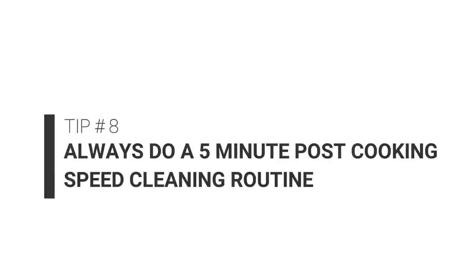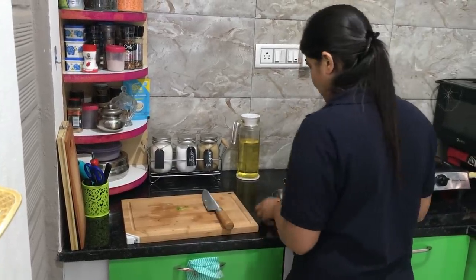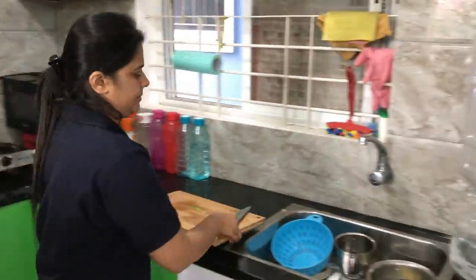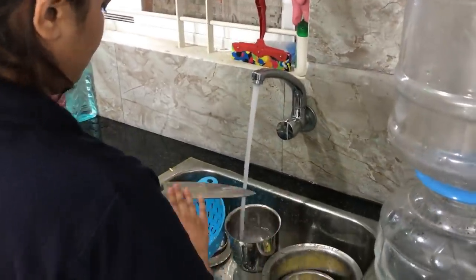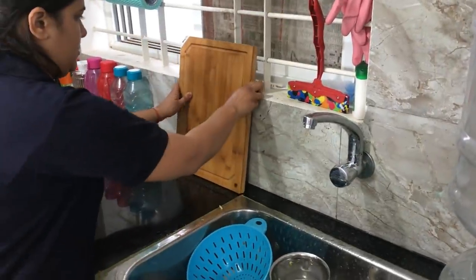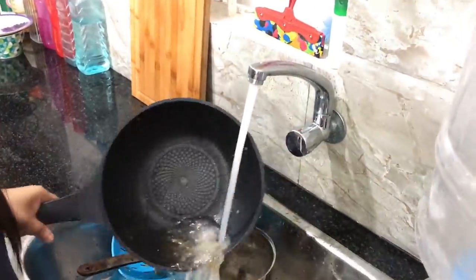The next tip is really obvious but equally important: always ensure that you have a quick five-minute cleaning routine just after you're done cooking. Don't postpone it until after dinner, because that's when you start getting lazy and don't want to come back to the kitchen. Since you were also cleaning as you were cooking, you won't have to spend a lot of time here. All you'll need to do is put away your utensils and give your chopping board and knife a good wipe, because once they dry off they're really difficult to clean and it reduces the life of your chopping board.